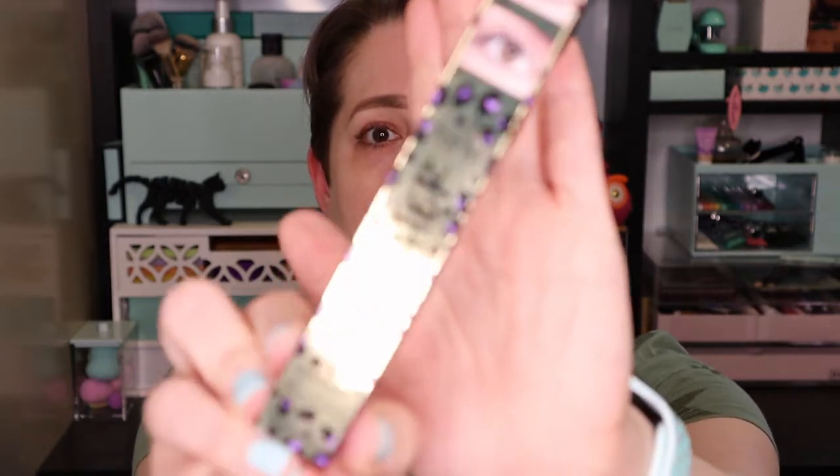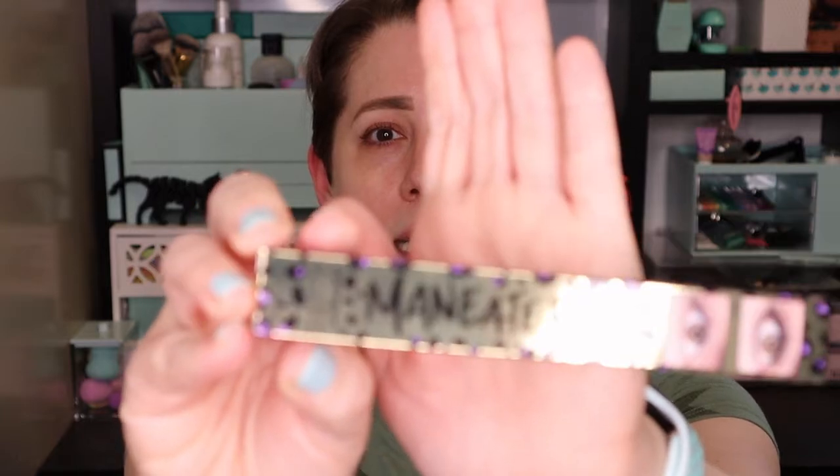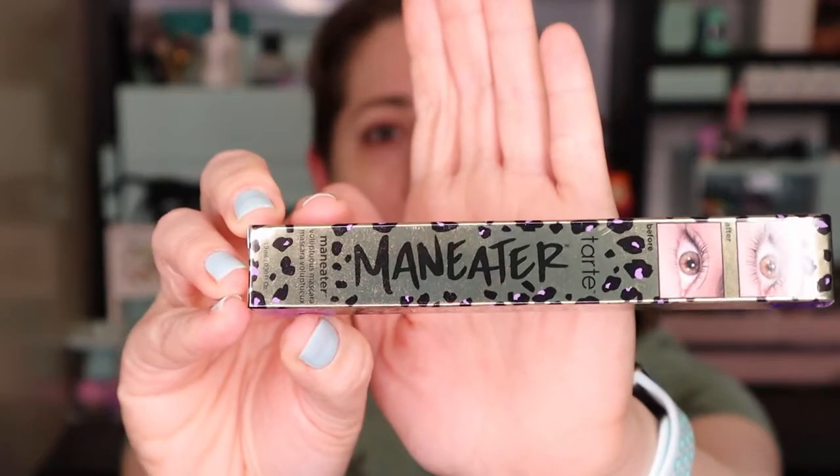This is my first Sigma brush ever, so I'm really excited to give it a try. I also have a new mascara. This is from BoxyCharm — the Tarte Maneater Mascara. I've never tried this. I really like Tarte's other mascaras so I'm excited to give this one a go. So let's jump into it and see what we get.